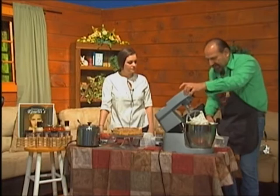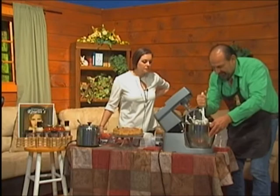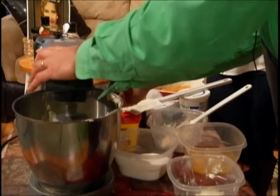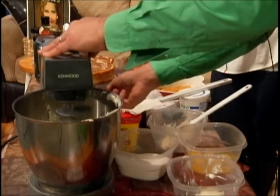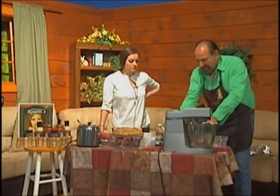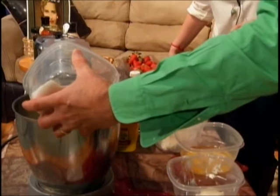Another important thing is scraping down the bowl. You have to get it off the beater and scrape it down so everything will be incorporated, then mix again. As you mix, we can now add the sugar — I have a cup and three-quarters — and I'm going to slowly put that in while we're still mixing.